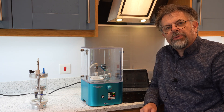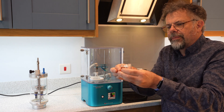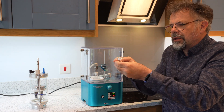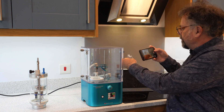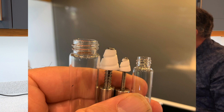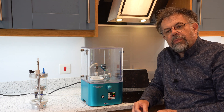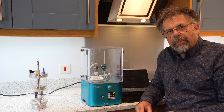Depending on the tube size you have, there are different sizes of spiral plug. Different sizes of spiral plug allow you to choose pretty much any size of tube for evaporation.